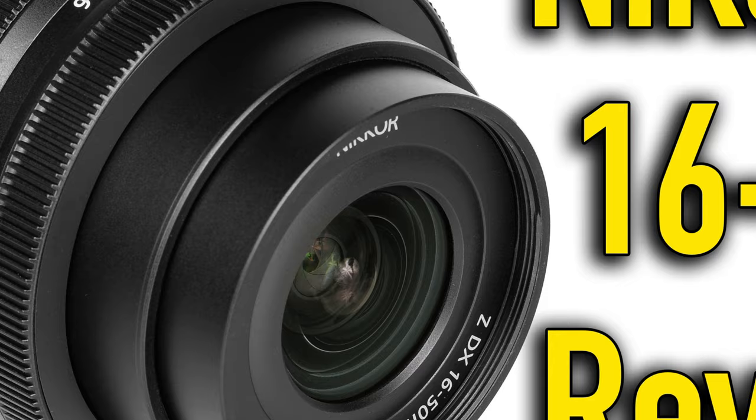This is Ken Rockwell with KenRockwell.com. Let's take a look at the new Nikon DXZ 16-50mm.